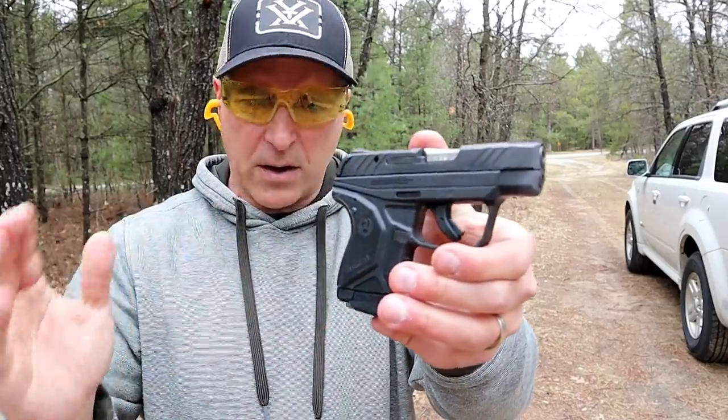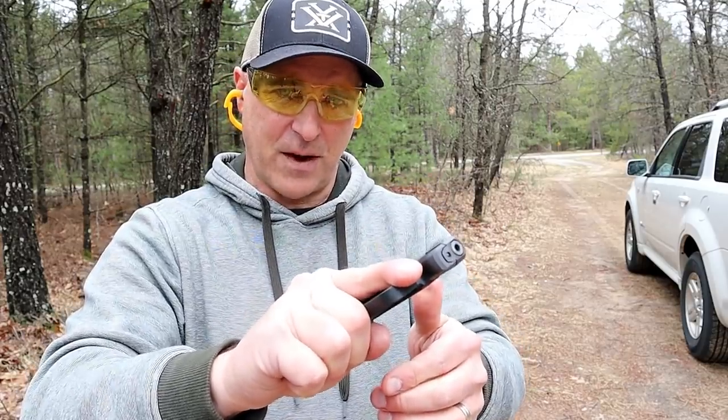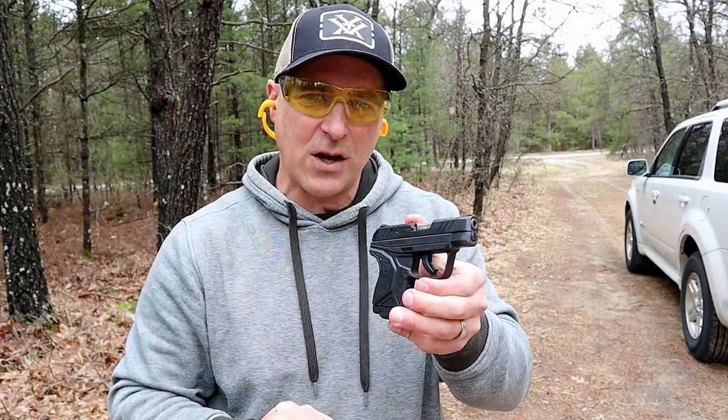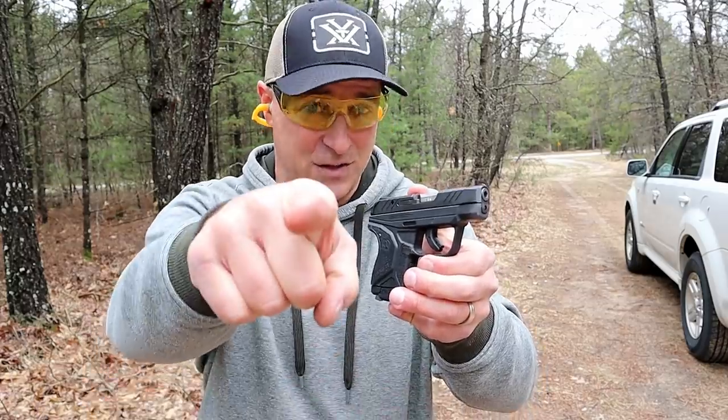It does have a glass-filled nylon frame, which is consistent with Ruger's design. It's a cool little gun and I'm happy to feature the LCP2 Light Rack. If you like videos like this, please subscribe and share — I always appreciate the thumbs up. Thanks for watching, and you guys be safe.